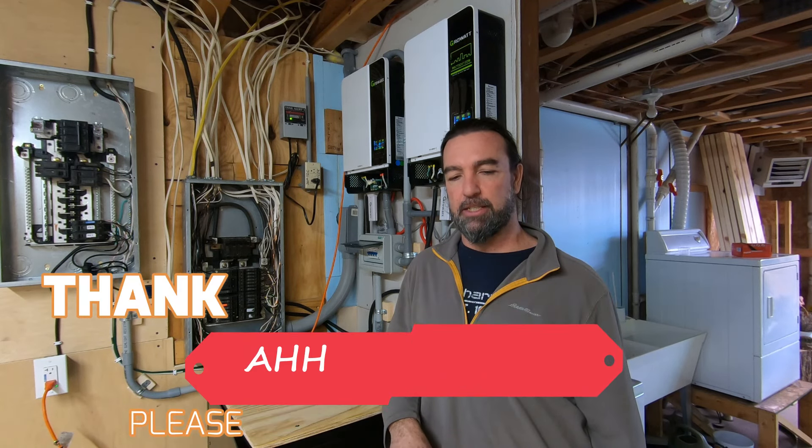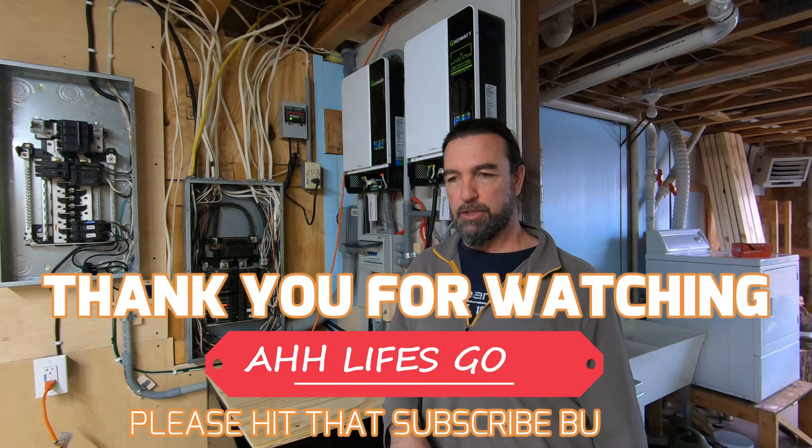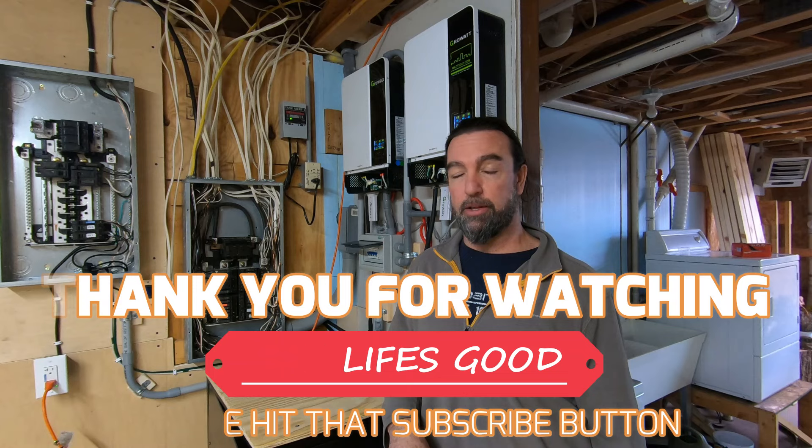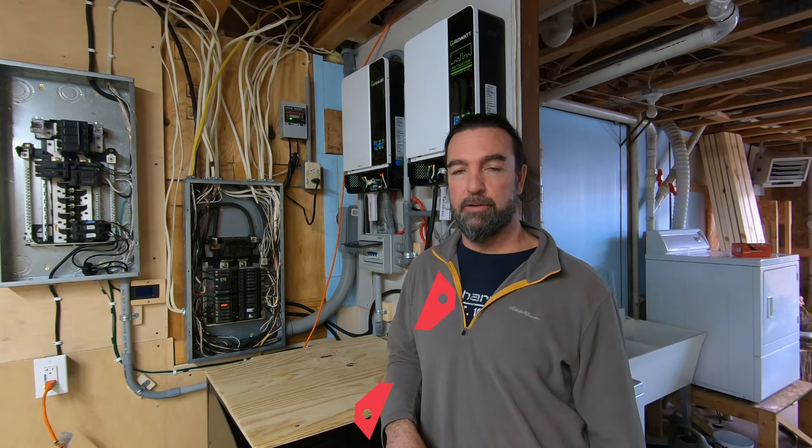Thanks for watching — hope you guys learned something. I did too, and I'm sure I will learn more in the comments. Please leave your comments. Let's use this video and those posts to help myself and others be safe, better our systems, make them solid, and enjoy the process. Happy DIYing, guys, and we'll see you in another video.